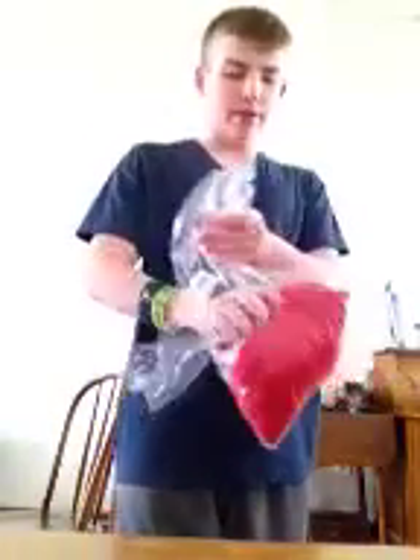We just got it in the mail, just opened it up. We are going to take it out. Obviously it is red — it is a road jersey.